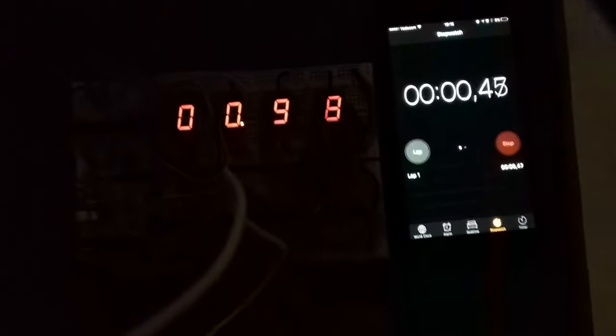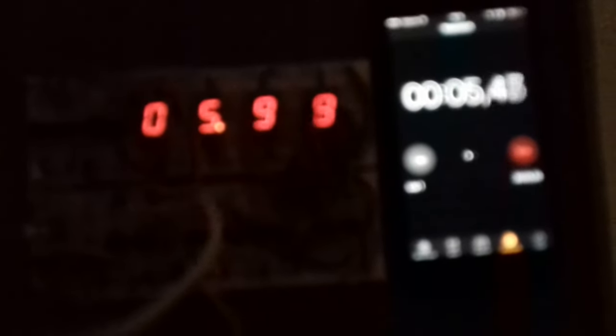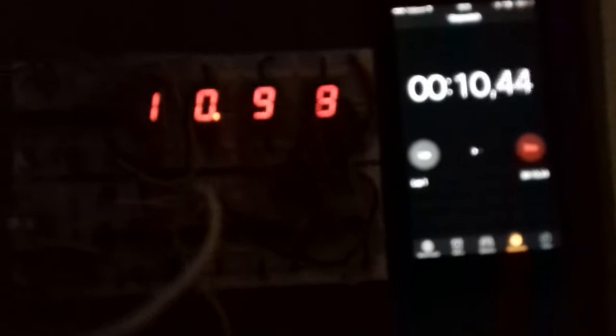Let's compare the timing on this circuit with Ponga's phone stopwatch. Let me reset this and when I say go, put your phone in frame. Three, two, one - he started a bit late but you can see the timing on my circuit corresponds with the phone's timing.